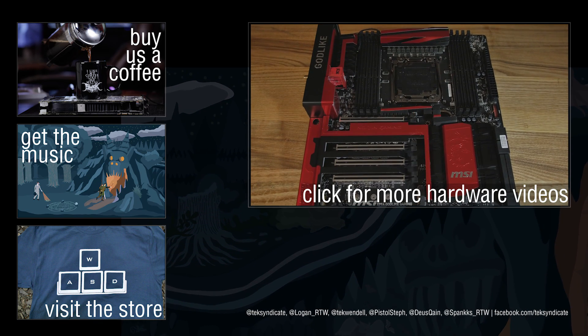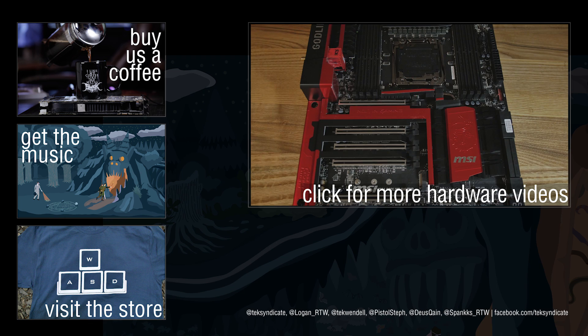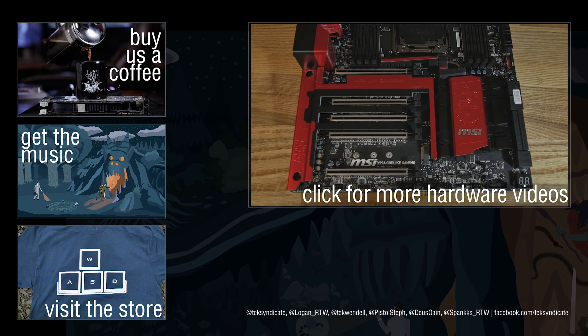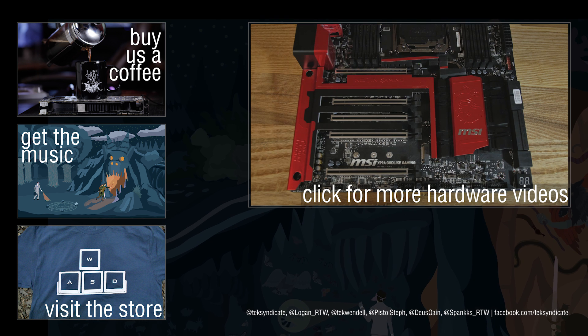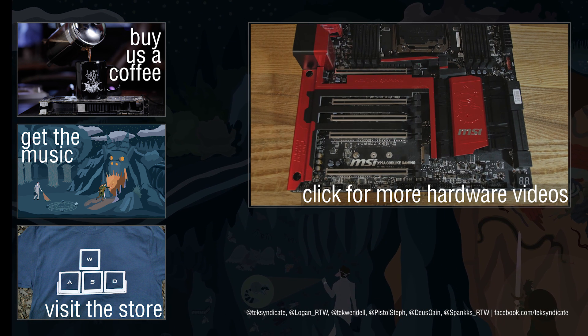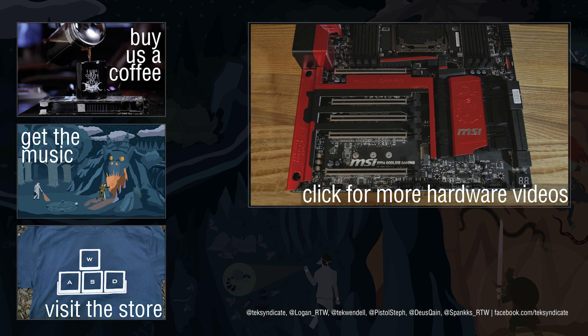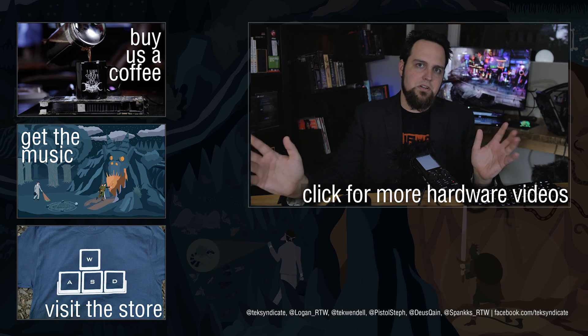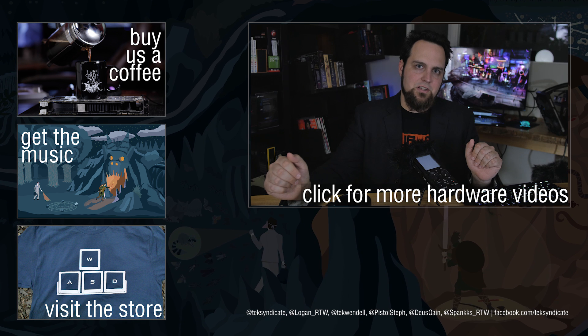To sum it up, this is one hell of a loaded motherboard — probably too much for most people, but if you want to run a gazillion different things, have lighting effects, and own a motherboard that makes a statement to everyone who walks in, this might be the one for you. For a lot of us it's going to be a bit much — but is there such a thing as too much? See you guys in the comments.